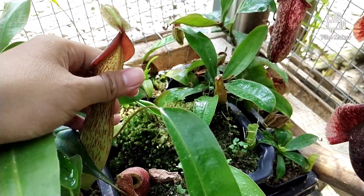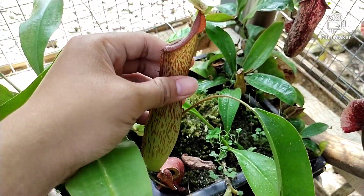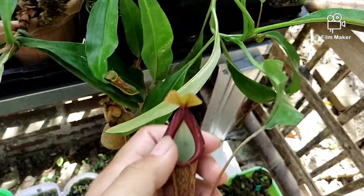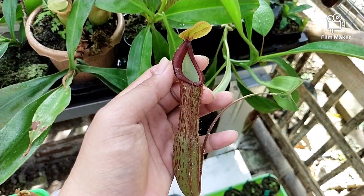Ini ada Nepenthes silangan Alata dengan Maxima seperti ini, Alata silangan Maxima.